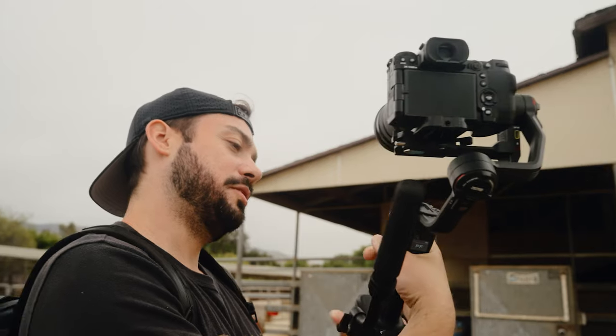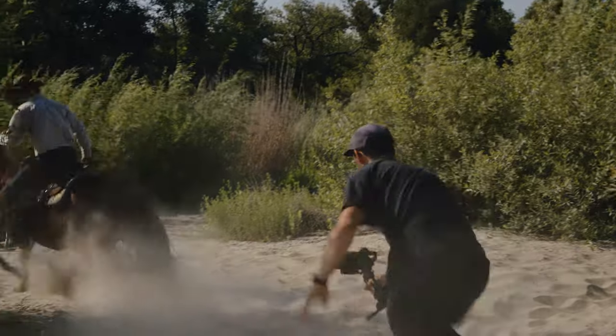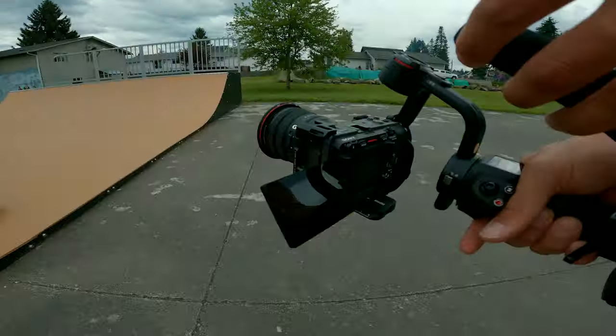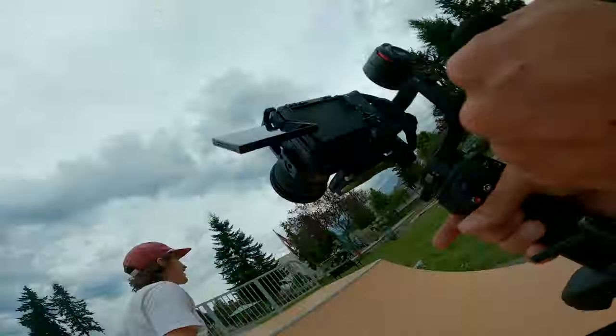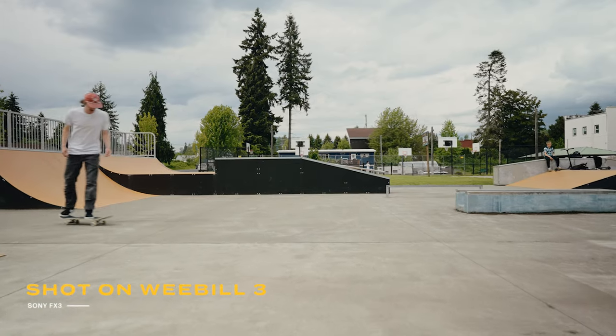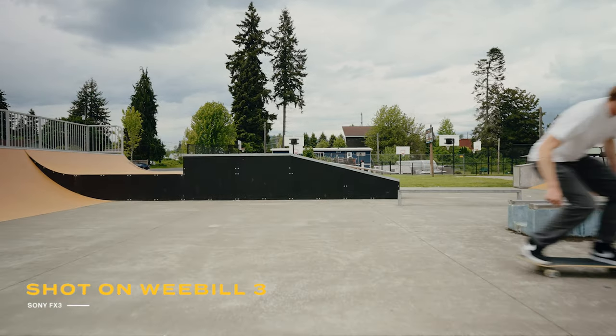I've been looking for a gimbal option that I can use longer and still meets my requirements for being handheld, because the benefit of a handheld gimbal is that it's handheld and it's cheaper than a Steadicam or a Movi with an EZ-Rig. It can carry less weight and it hurts your back generally, but this thing solves for that. It is still heavy, you will still get a little tired, but this wrist stopper and this handle make a massive difference.